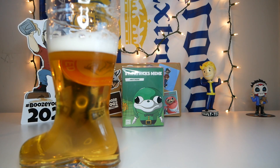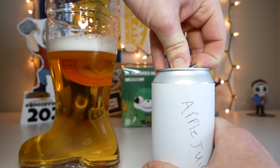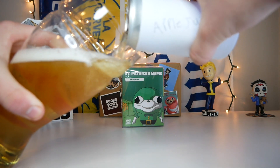All right, there we go — it's almost full. Looks like we could fit one more in there. You know what they say, third time's the charm. Let's finish this thing up with some more apple juice.